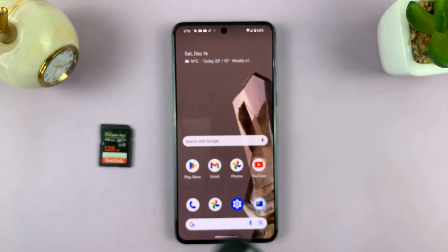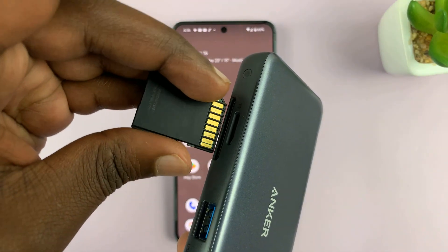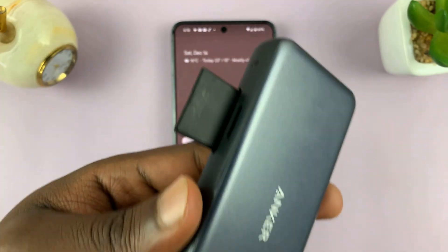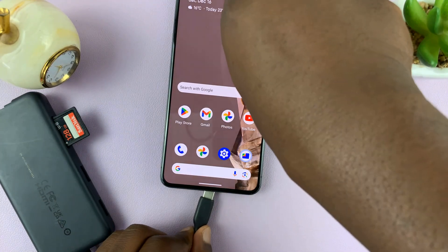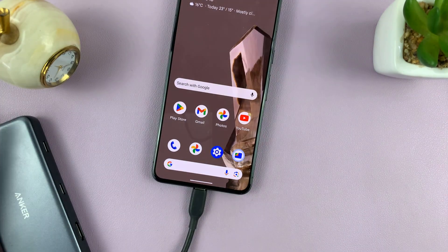First, take your SD card and put it into the SD card reader or SD card adapter. Then plug this adapter into your Android phone. We have a Type-C port so it works well with this Type-C connector.